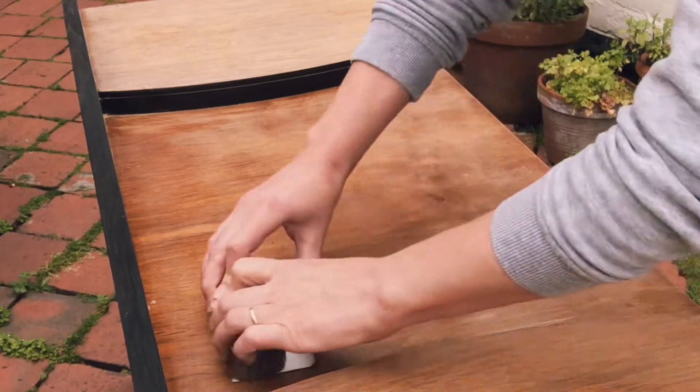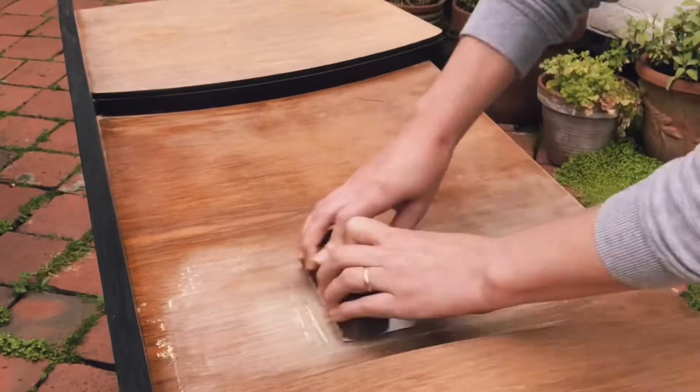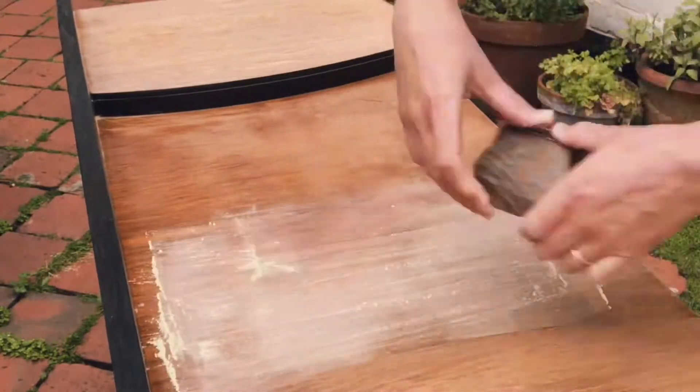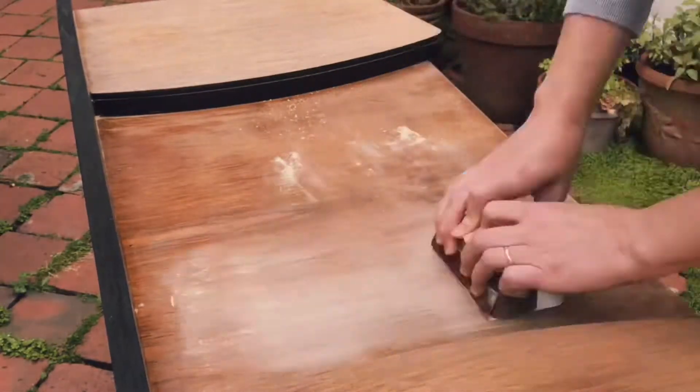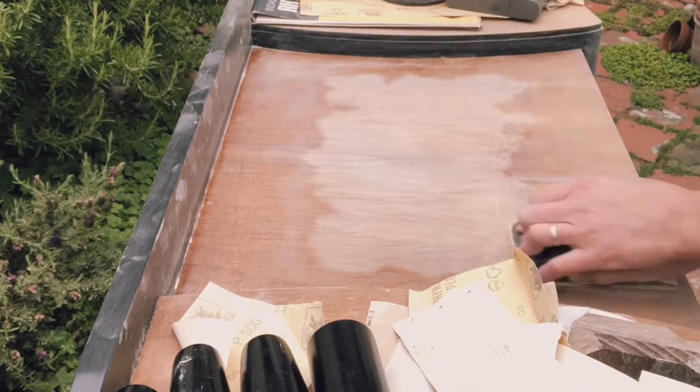That was maybe the biggest job of this project — getting through a very thick, very faded lacquer that was all over it. I didn't want to use chemical stripper because I didn't know what it would do to the veneer, so it was just sanding all the way.